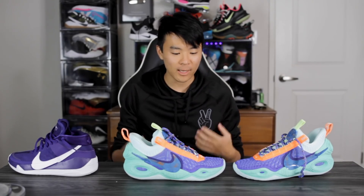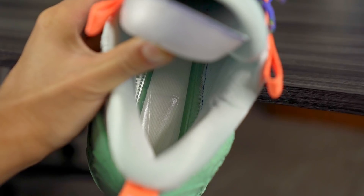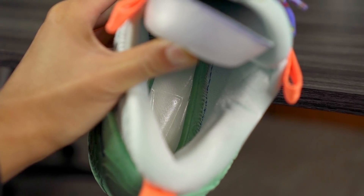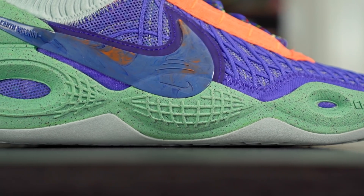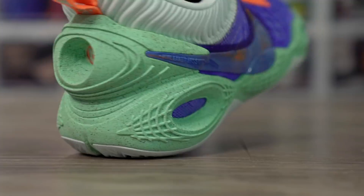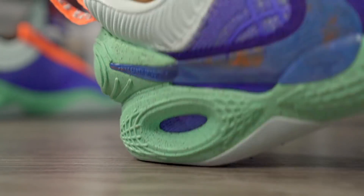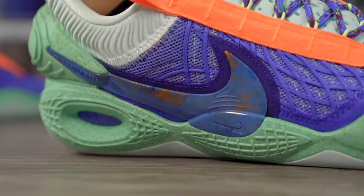Moving on to the cushioning setup — it's super nice. They're using a full-length Zoom Strobel unit, pretty much the exact same unit as in the KD13, and it feels awesome. It's bouncy and right underneath your foot. Comparing it to the KD13, it actually feels a little lower to the ground, which is a good thing. They're using crater foam in the midsole; I thought it would be like the Space Hippie foam which is a recycled blend, but crater foam doesn't have a whole lot of compression. That said, foam is better than just rubber, so it's a small plus.